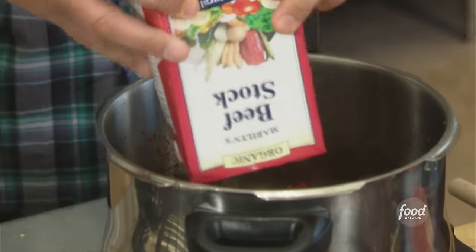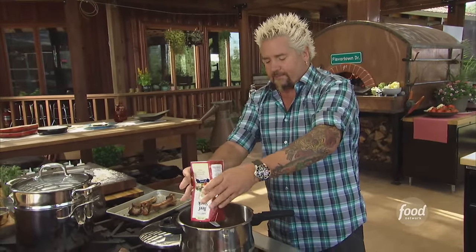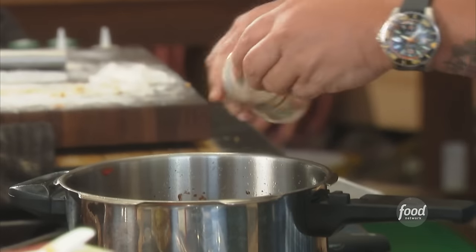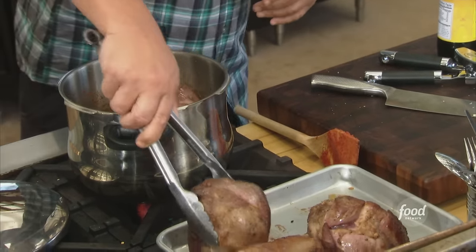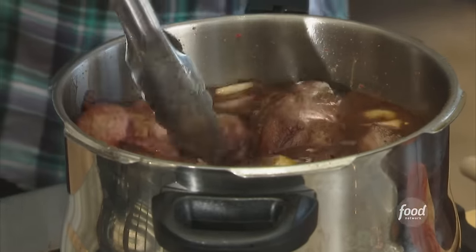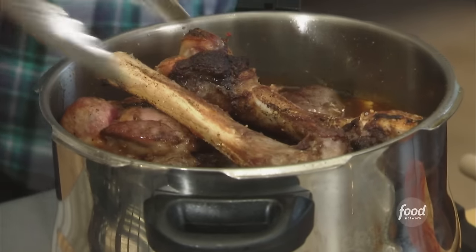Some beef stock — low sodium. Remember, we seasoned that lamb liberally. And of course, some balsamic vinegar. This is flavor city right here, folks — about two cups of that. So now, back in. Nestle all of these inside. You've got to be conscious: if you're going to fill it, only go about three quarters of the way. Then throw the bones right in there for good flavor on top.